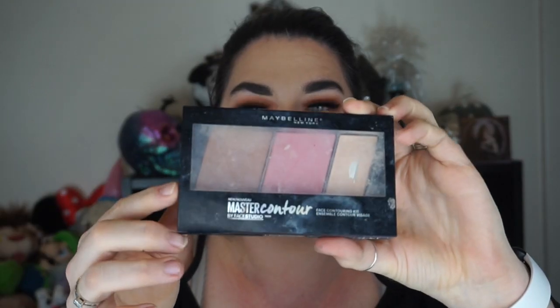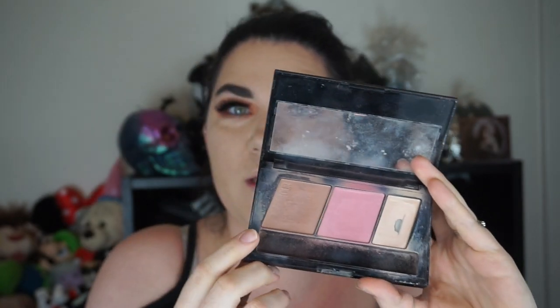For bronzer I'm going to be using the Maybelline Master Contour Kit. For blush, I'm going to be using the blush from the Master Contour Kit, because I kind of want to make it easier for you guys if you're recreating this look, since I did get asked to do this.